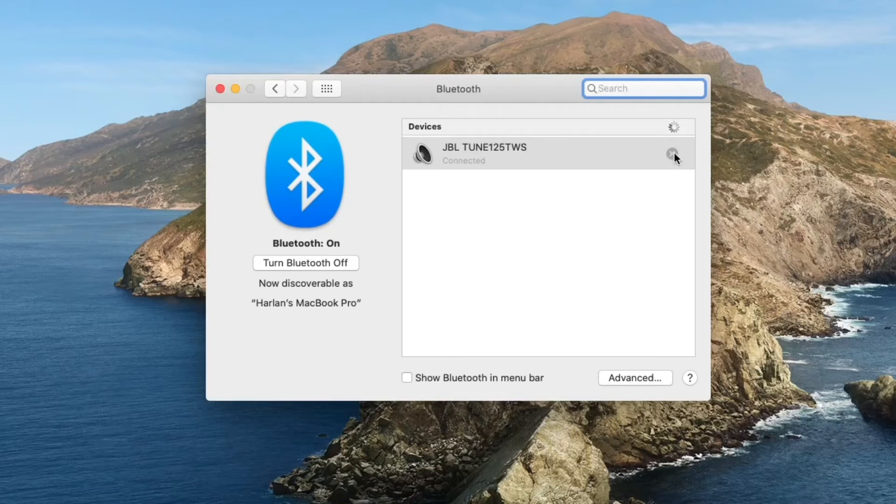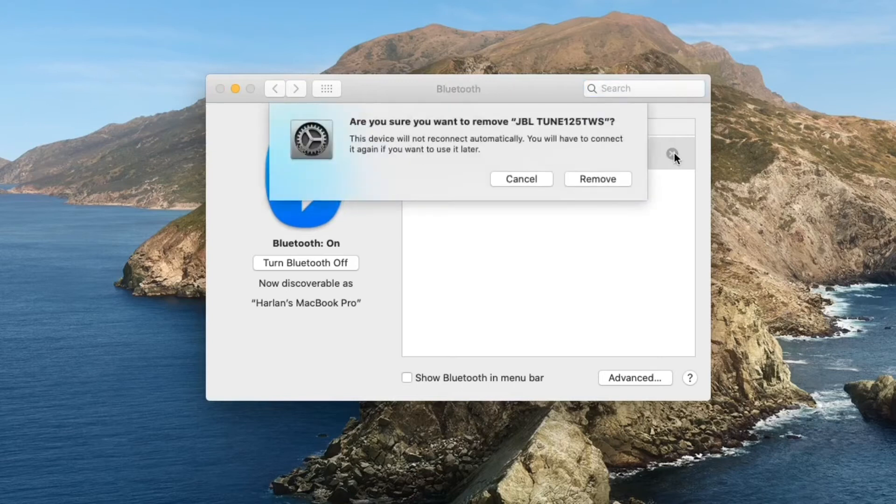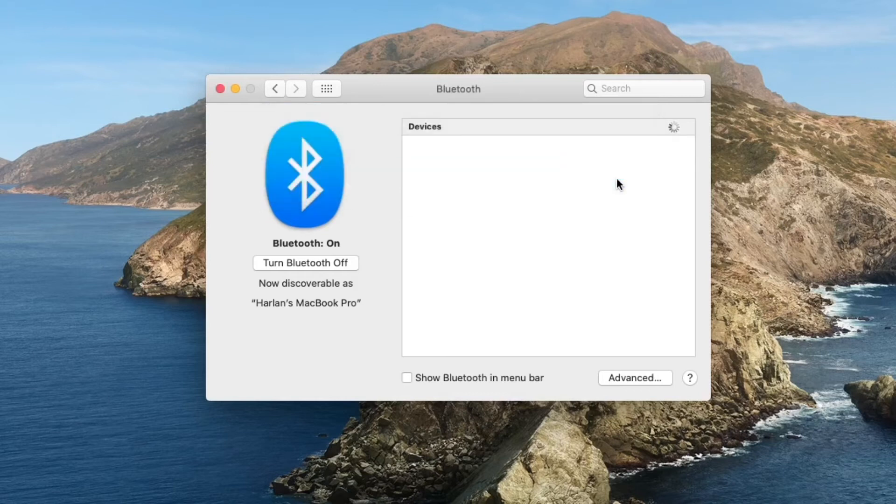Or completely disconnect them by clicking the X in the Bluetooth settings, then click on Remove. Completely removing the Tune 125 earbuds from the MacBook is actually the best method for this.